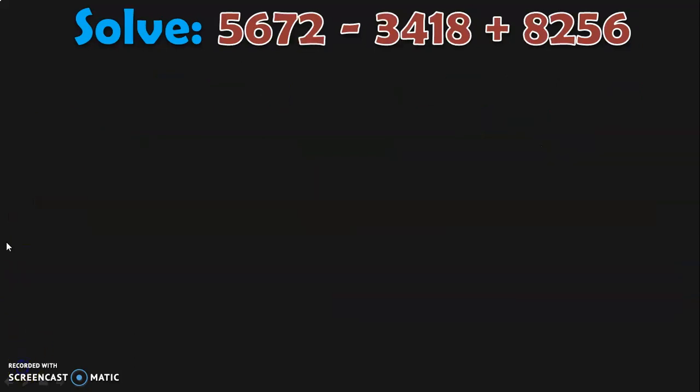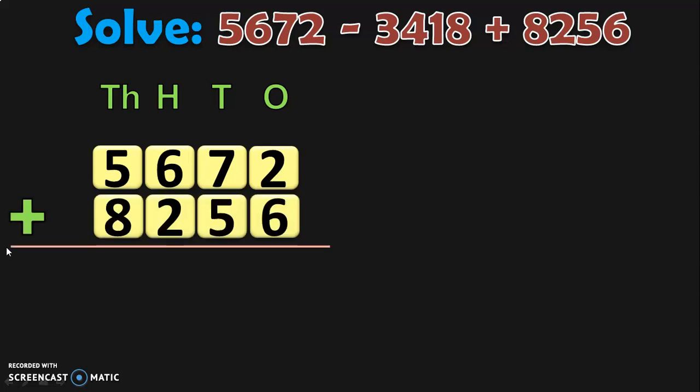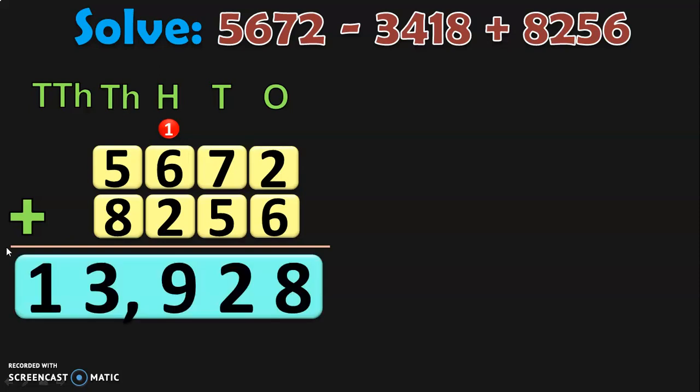Let us do the next sum. Solve 5,672 minus 3,418 plus 8,256. As per the rule, write down the first number, its place values, and add it with the number having a plus sign before it, which is 8,256. Begin from the ones place: 2 plus 6 is 8. In tens place, 7 plus 5 is 12 — 2 in tens and 1 carry over. 1 plus 6 is 7, 7 plus 2 is 9 in hundreds. In thousands place, 5 plus 8 is 13 — 3 in thousands and 1 in ten thousands. The sum of the two four-digit numbers is 13,928.